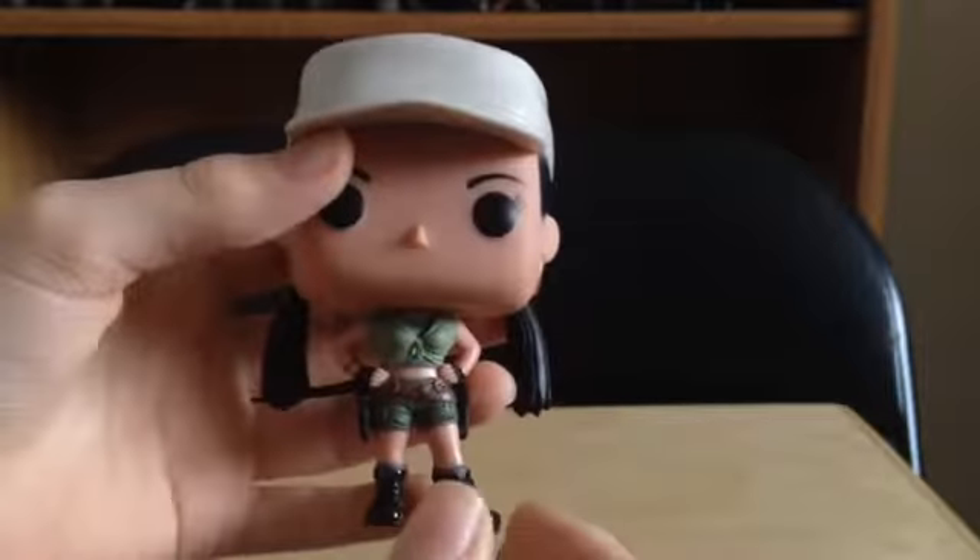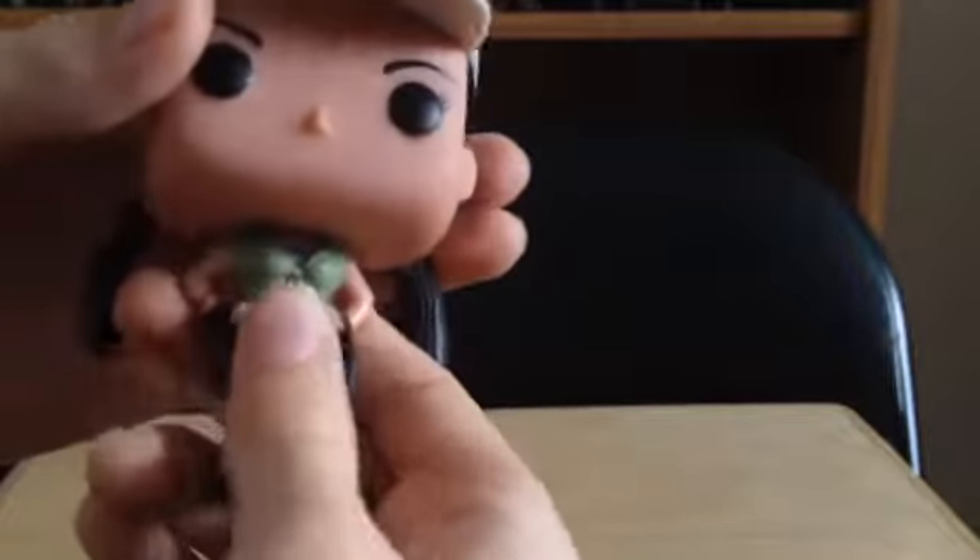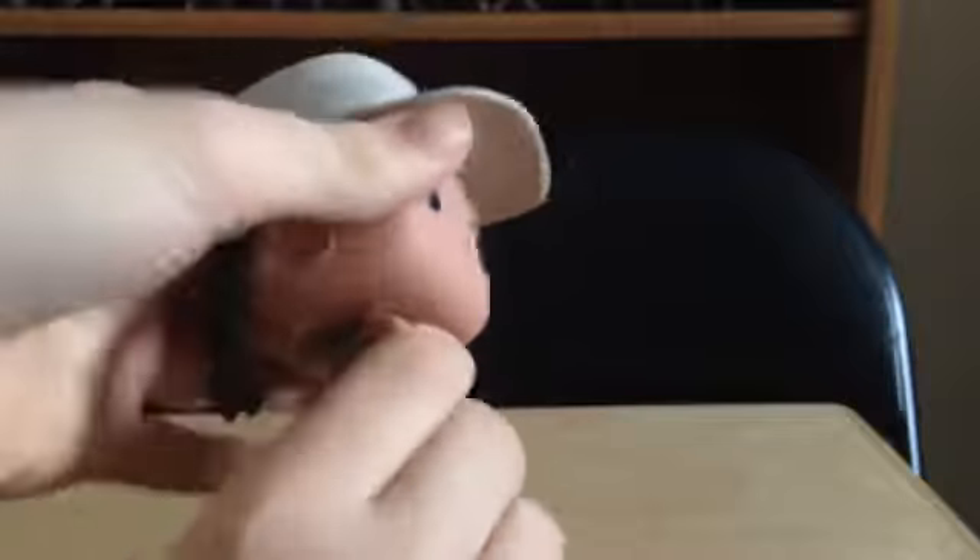The first thing is that the head is so stiff on mine, and it's not because it's new — it's because it literally just can't move that easily. So that's one thing.